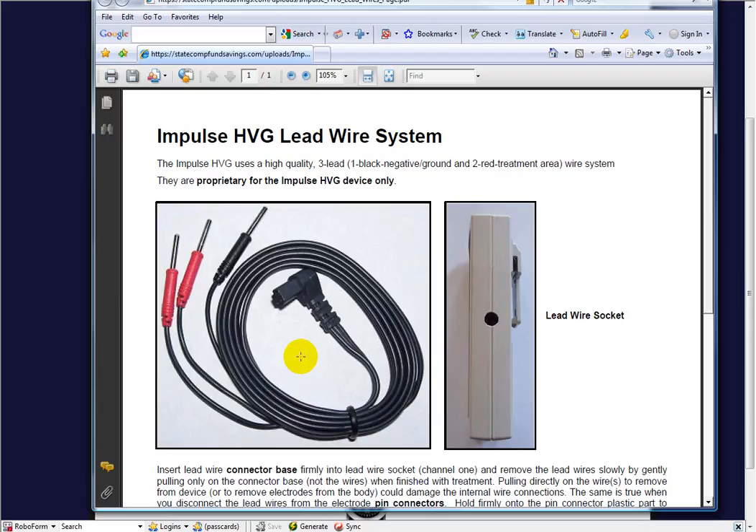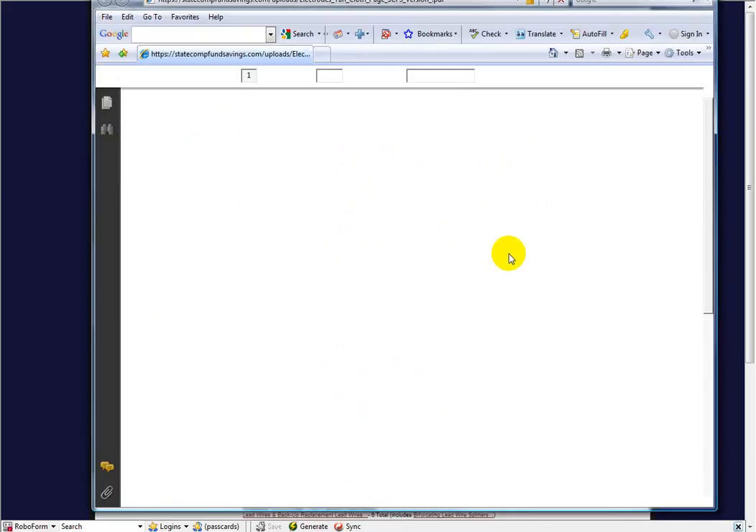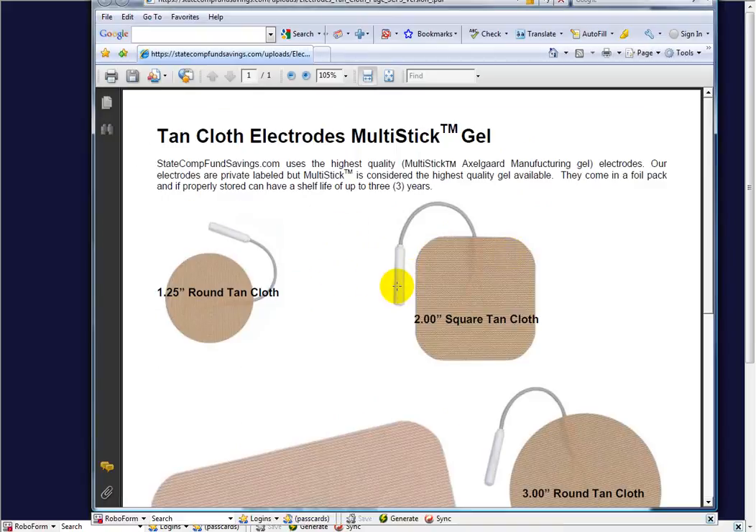It's easy to use, can run all day long on a 9-volt battery, and you can use it while walking around in a prosthetic leg. We put two active treatment electrodes on his stump and used the ground dispersive electrode oppositely charged. We put a 2-inch square electrode on one side of the stump, another 2-inch square on the other side, and the ground on the ground electrodes.